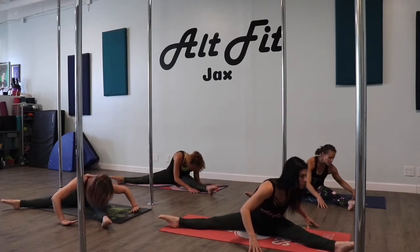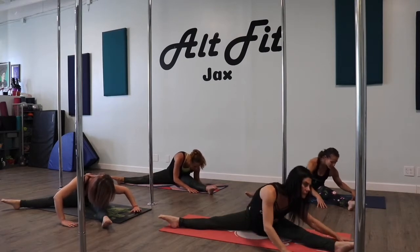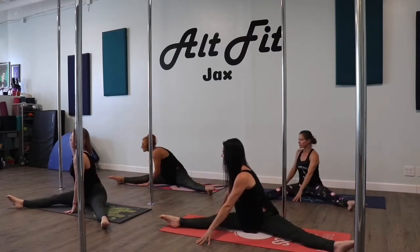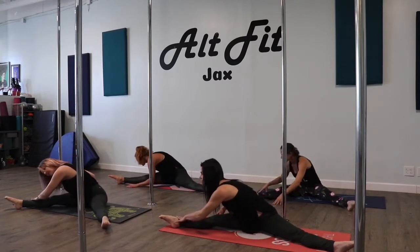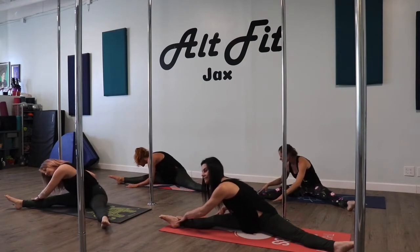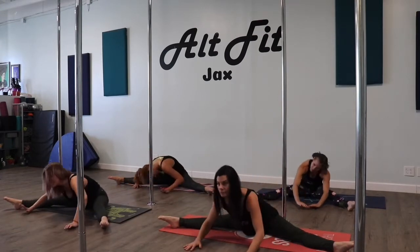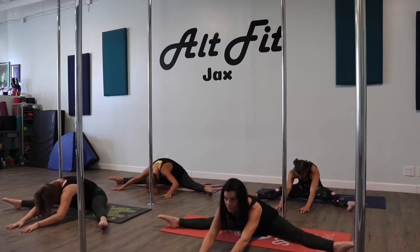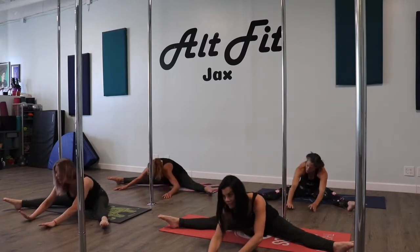Down. Big sweep across to the other side — chest toward your right knee and pulse. Back to center. Take a little bit lower, walk your hands out. Good, back.